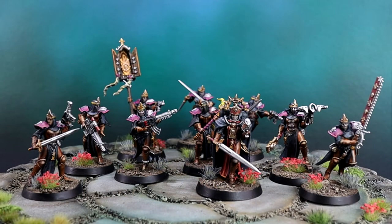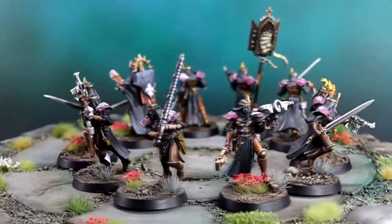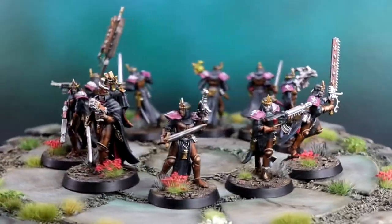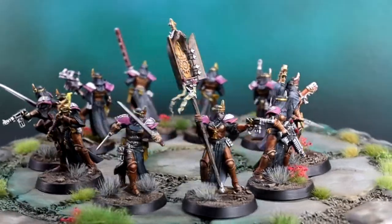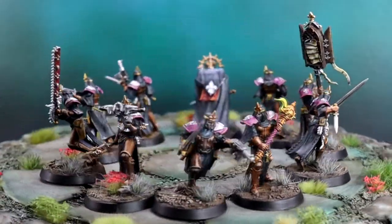Instead of red armor with black robes, I kept the black robes but switched the red for a plain leather. The leather look keeps the warmth of the red armor but tones down the vibrance quite significantly. I did however keep some color on the shoulder pads. I felt like red would be a bit too vibrant and jarring, so I went with pink to keep it in the same color space — perhaps this armor is more worn, or the novitiates don't get as high quality pigmented paint to use on their armor like the battle sisters.